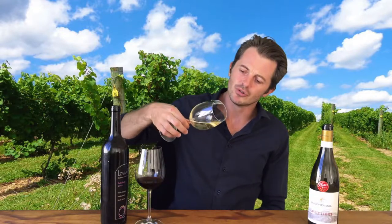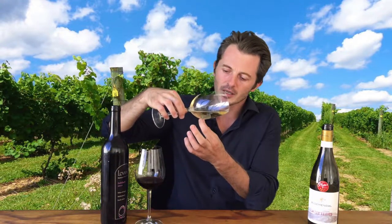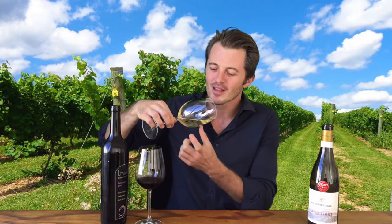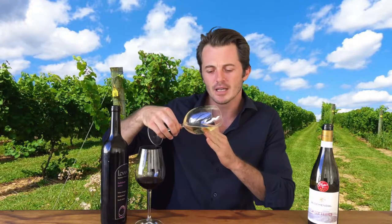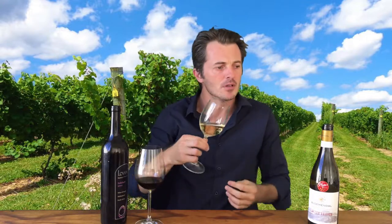One of the best ways to observe rim variation is to tip the wine glass over like so — nice and simple. You can see this is the deepest area when looking at rim variation, and this is the more shallow area. As the wine gets more shallow, you can start seeing the various different colors which reflect in the light.